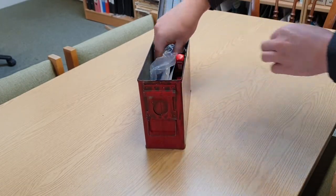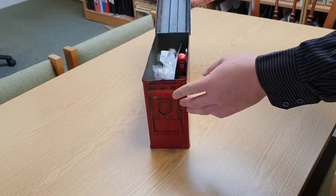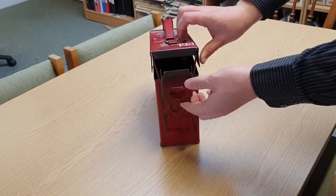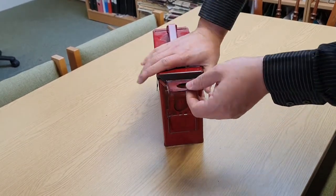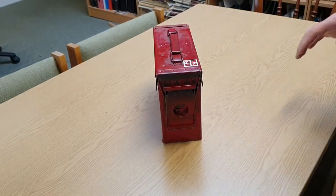Once you've got it open, you can pull out the log and sign it as usual, perform any trades. To seal it, close the lid, push it down all the way, then tuck the hooks underneath the lip and push down to lock.